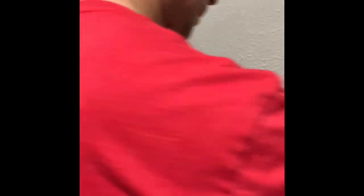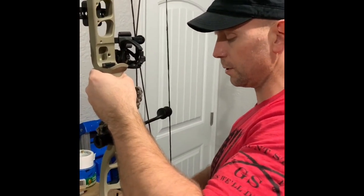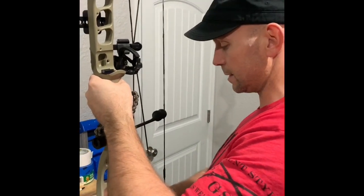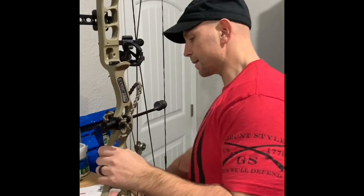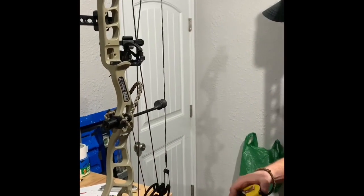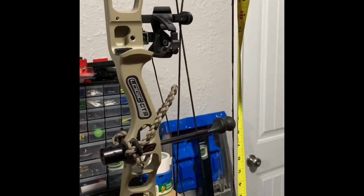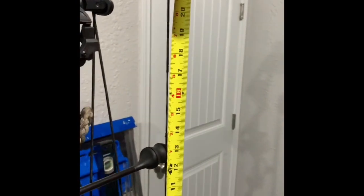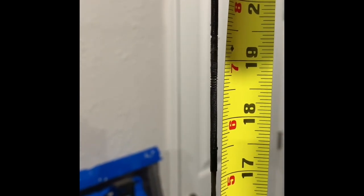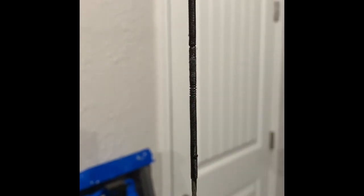Now we're going to talk about nocking points. First thing I want to do is measure my axle-to-axle, which is information we got off of the Prime website and the specs. The CT3 axle-to-axle — 18 and a half inches off of this string is the center of the nocking point, which is completely different from anything I expected. You can see where I had my D-loop before, where the serving on the main string is separated a little bit at 18 and a half — that was the bottom of my D-loop knot. So I'm going to move that portion of the D-loop.